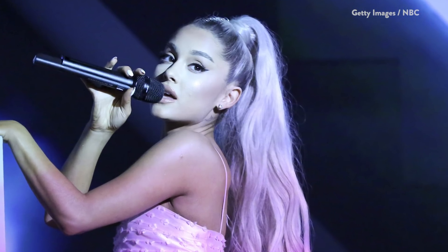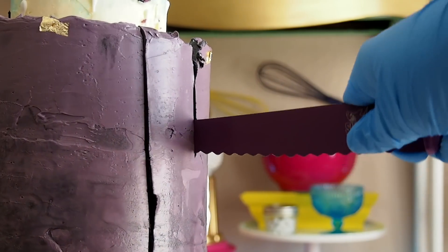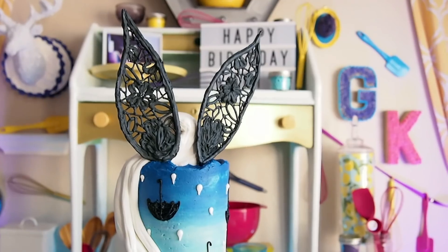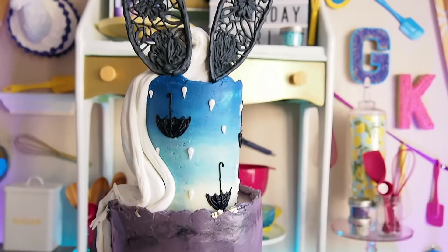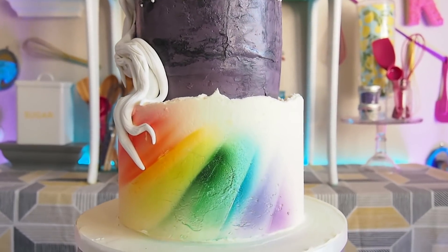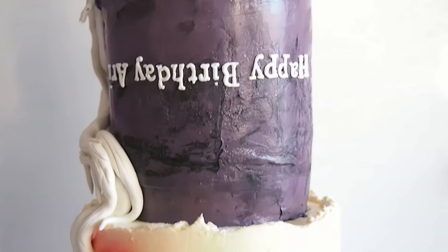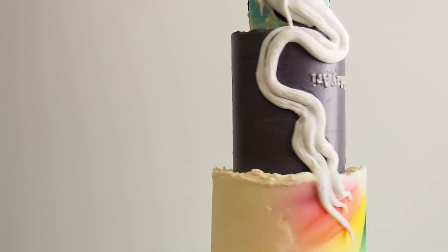Ariana Grande's birthday is just around the corner and what better way to celebrate than with a cake inspired by her newly released single, No Tears Left to Cry. I'm going to show you how to create a prism effect out of buttercream, how to make her famous bunny ears out of royal icing lace, and sculpt out her ponytail out of fondant.